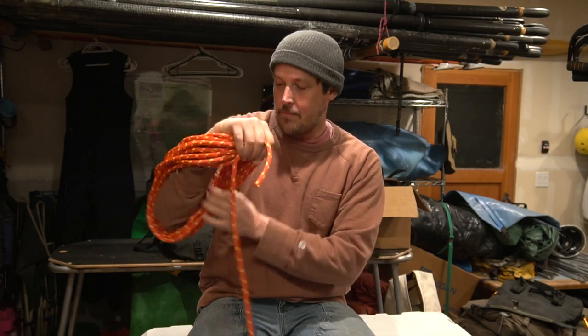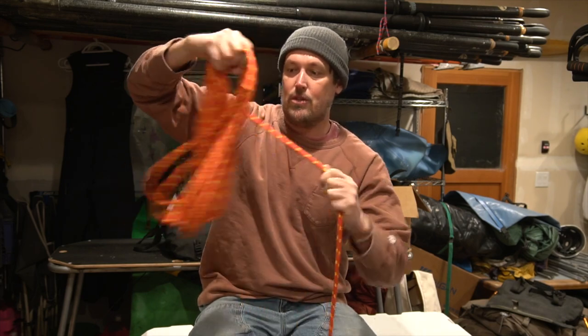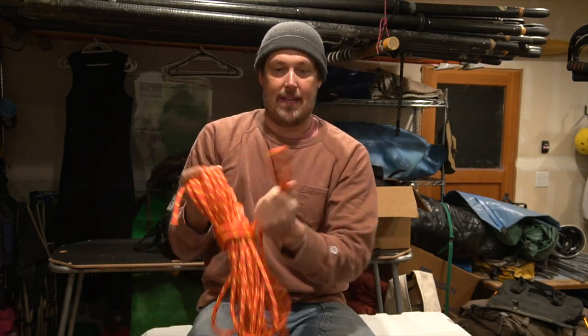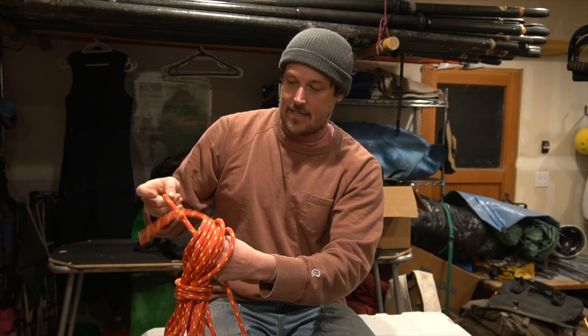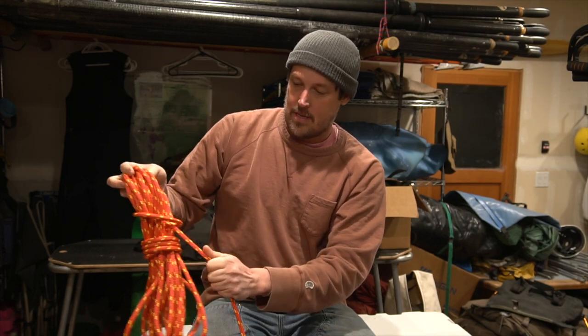Once I get to here, I have a nice loop of rope that's a good size. Then I do some number of wraps — usually I try to get to three — like that. Then I take a bite. Anytime you take a rope and fold it like that, it's called a bite. I stick the bite through this hole, like that, and then up and around the rope, like that.